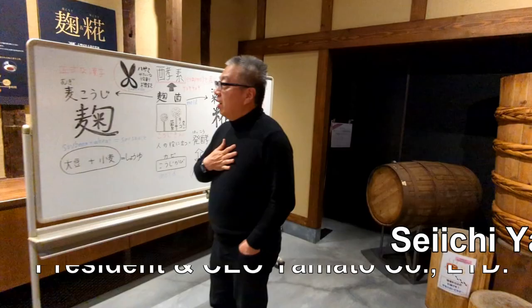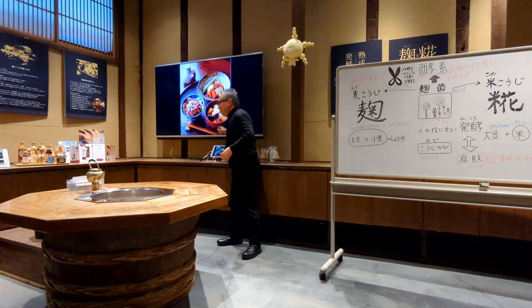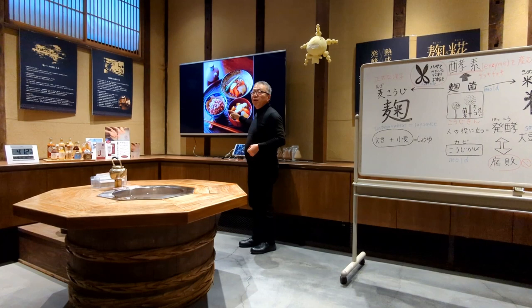I'd like to give you information about what koji is and what the secret of fermentation is. The eating style of this old Japanese style is: one brown rice, one soup — miso soup — together with one dish. This is what Japanese people have been eating for over 1,300 years. This is the basic of Japanese cuisine.